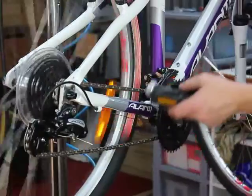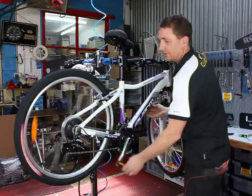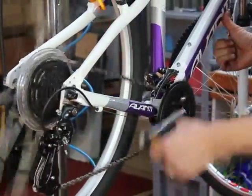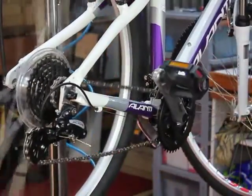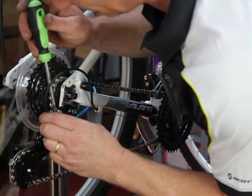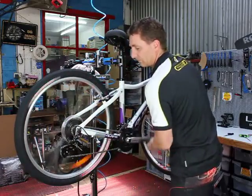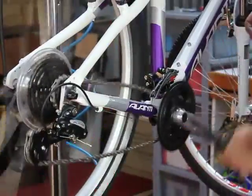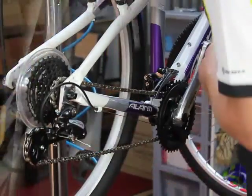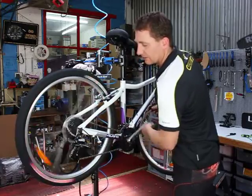So we've pre-stretched our cables. We start off by just checking the limit screws on the rear - high screw. Rear derailleur is all done.